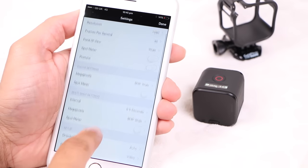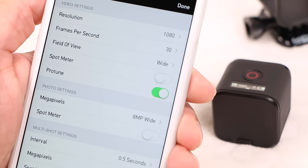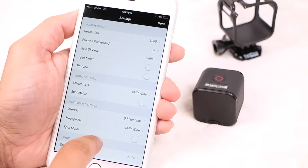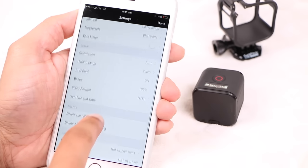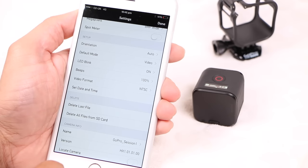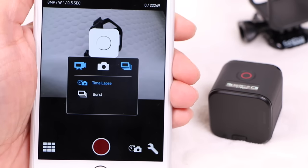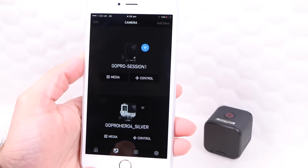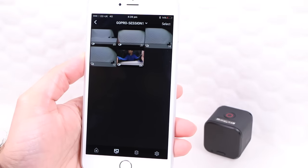Once connected, the app opens up a whole new range of possibilities. There are the obvious settings to tweak like resolution, frame rate, and megapixels. Protune also lets you tinker with ISO and sharpness settings, albeit in a limited way, while the photos and multi-shot settings allow you to change the resolution and time intervals of photos. Users can also use the app as a remote control, getting the Hero 4 Session to start recording when it's out of easy reach, and view all captured content directly on the phone or tablet.